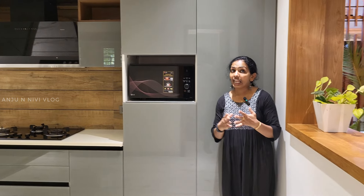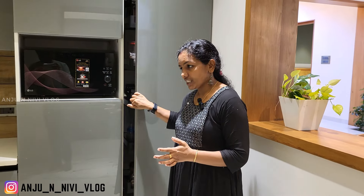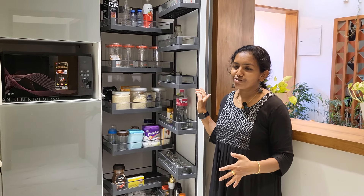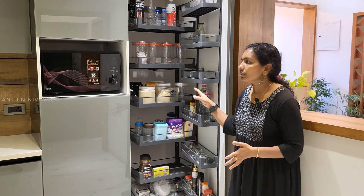If you have any cupboards, you don't need to open any cupboards. You can also use the length of the video. This is a tall unit here. You can also use a store room, and you can use the storage space, so you can use a little bit of a tall unit.